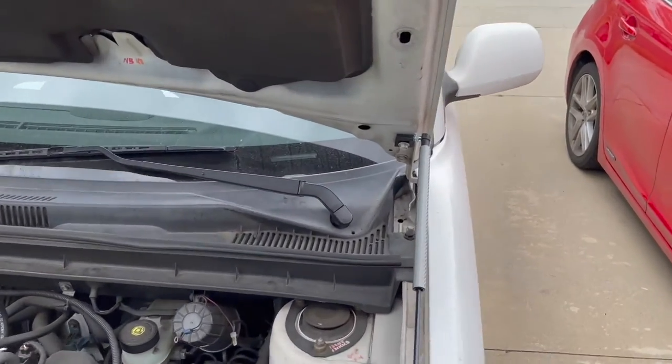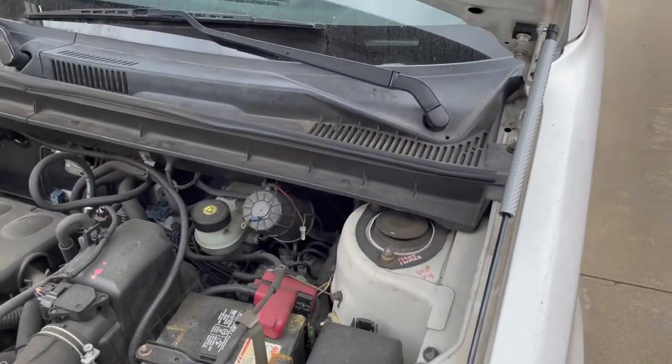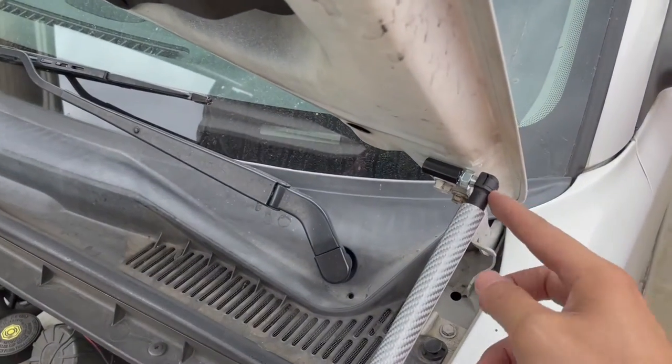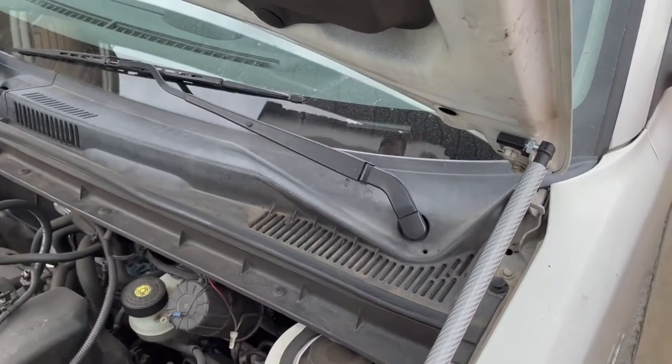I got both shocks in place right now. We're gonna test to see if this clears the fender right here. If it does then we're all set. If it does not, we're gonna have to pull this out and kind of adjust this in and out until you have clearance.